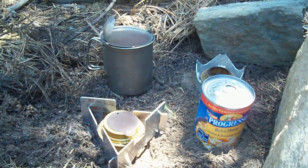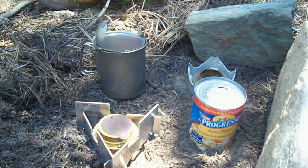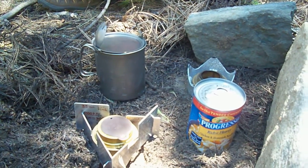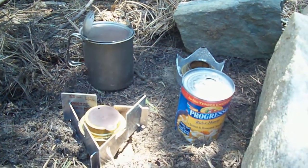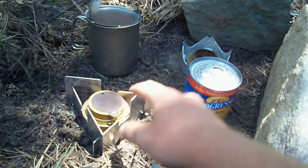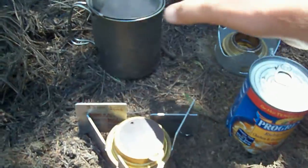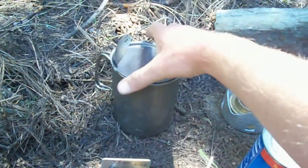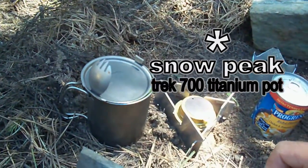I am Crazy Tales and I'm gonna demonstrate for you guys today how to cook up some soup using my Trek 700 pot there on the left. I'll show you a little bit of what's inside of it. We've got a Trangia alcohol stove — we also have the same thing over here — and we're gonna get these guys lit. I'll show you my cook setup first. This is the Snow Peak Titanium Trek 700 cooking pot.